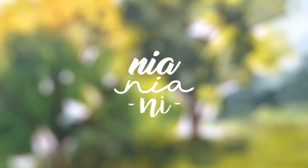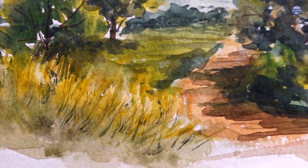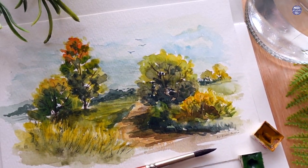Hi everyone, this is Nian. Today I'm going to be painting a loose style landscape. I didn't really use any reference for this — I just wanted to practice painting loosely and focus more on the values and things like that as an exercise.